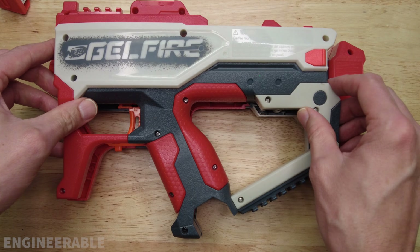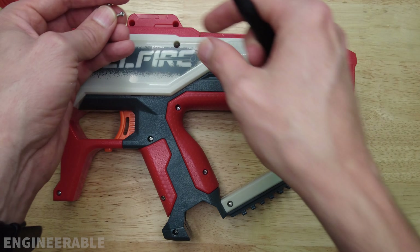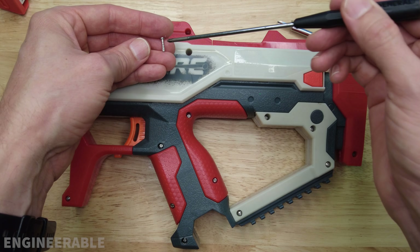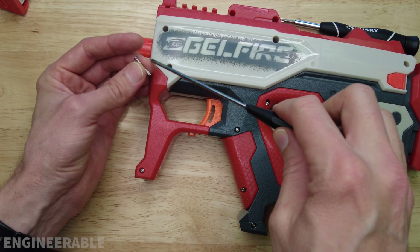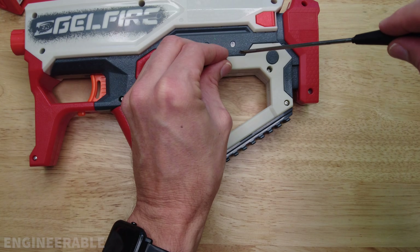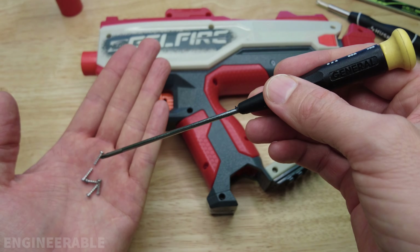Once everything is back in place, put the top cover back on. The short screw in the front is 11.6 millimeters. Both screws on top are also short at 11.5 millimeters. The top rear screw is a long one at 19.5 millimeters. The middle screw is a short 11.5 millimeter screw. The front screw is a long 19.5 millimeter screw. Another front screw is a long 19.5 millimeter screw. The top grip screw and the remaining screws in this area are all short 11.5 millimeter screws — five of the final screws are all the short 11.5 millimeter screws.